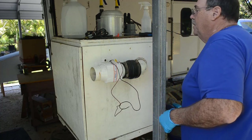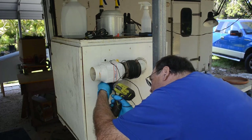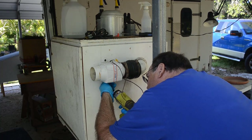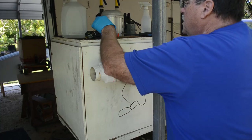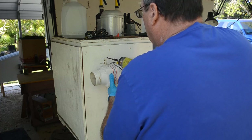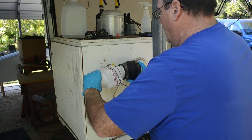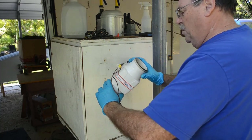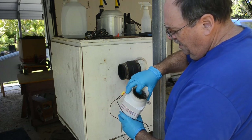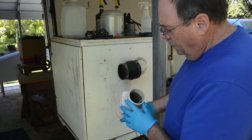So I wear gloves. There are just two screws holding this thing in place. And there's the old blower.